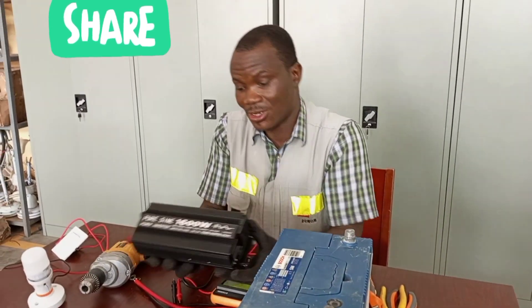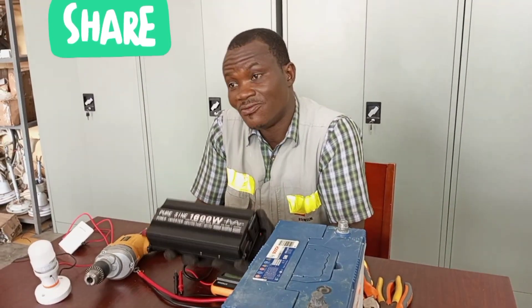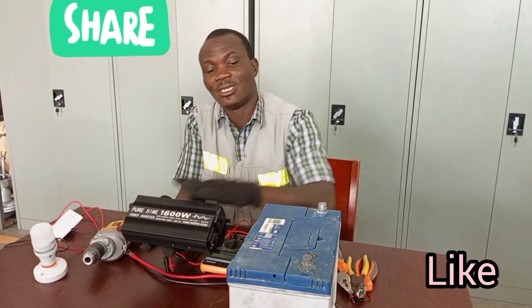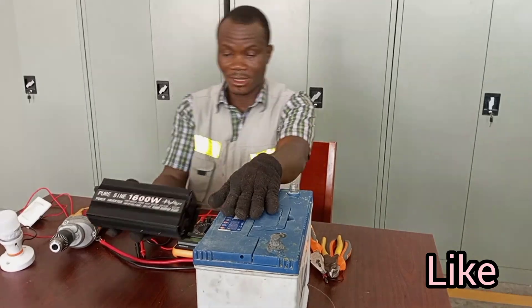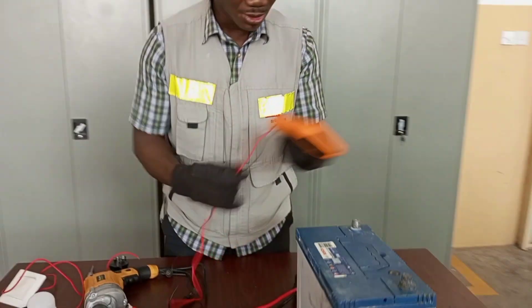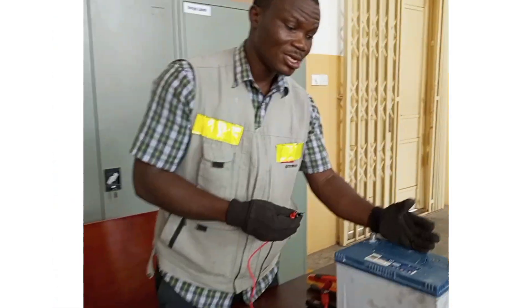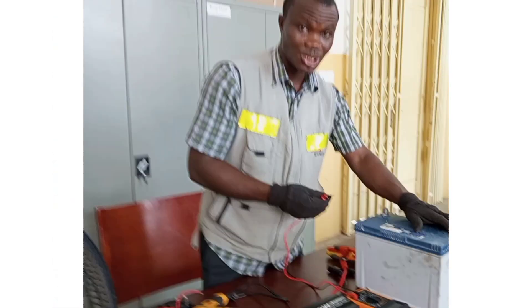There are bigger inverters you can fall back on if you need one. And the bigger the inverter, the more batteries you will need. I want to check and ascertain the amount of voltage that the battery supplies.